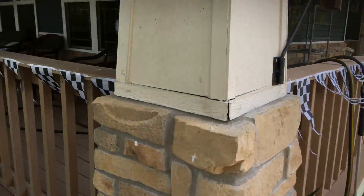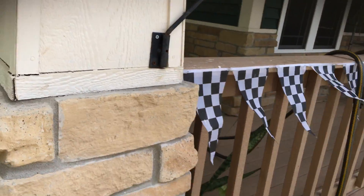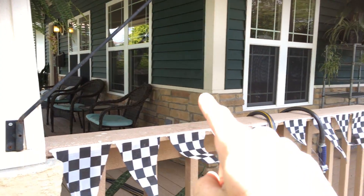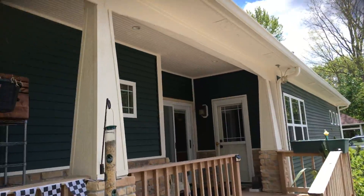Areas like this that need to be re-caulked really well — make sure that's all sealed up. There's also a small trim piece along the brick here, so all of that would need to be redone.